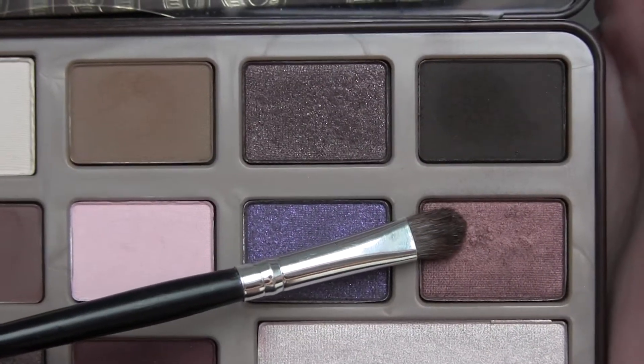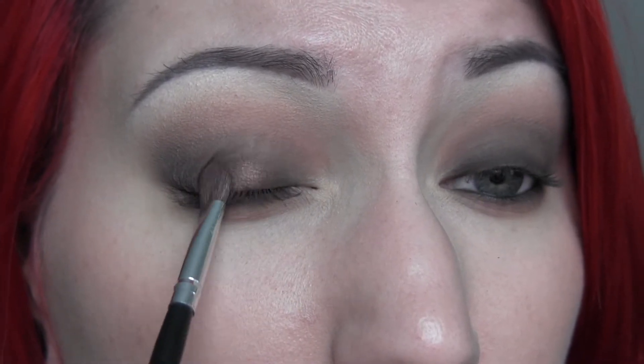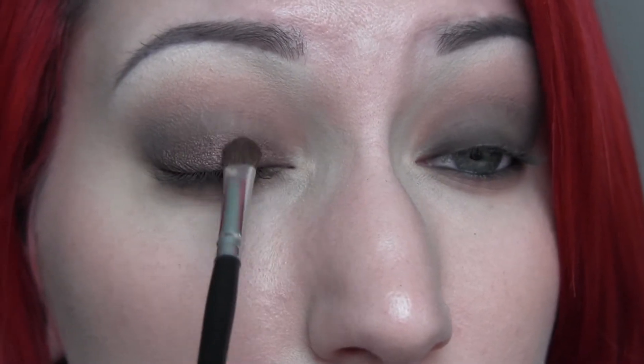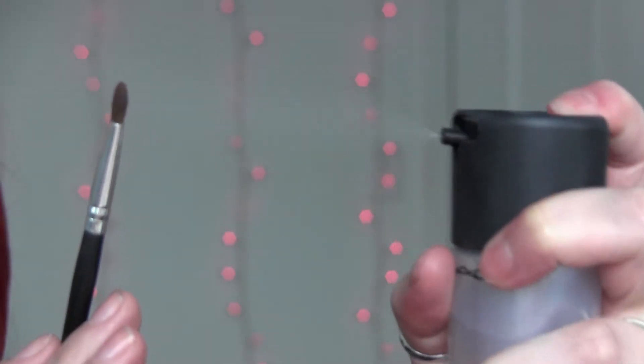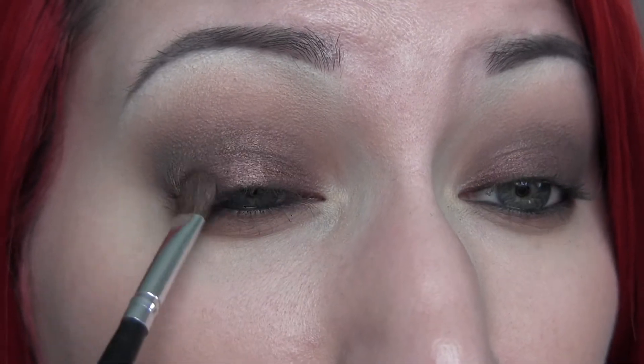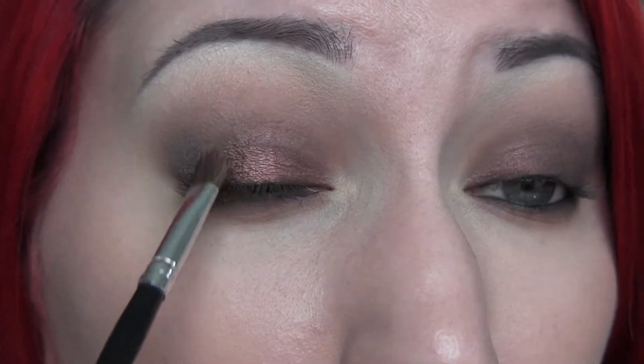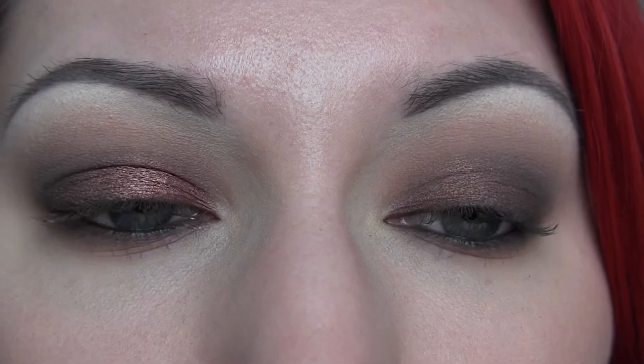On a flat shader brush I'm going in with the shade Amaretto, first applying it dry. Having that deep base underneath is really going to give it something to stick into and make that color stand out, so I'm building it up all over the entire lid. Then I'm going to spray my brush with some Mac Fix Plus and apply that product over the entire lid — this really helps that shade pop and be nice and vibrant.